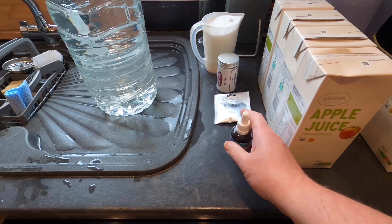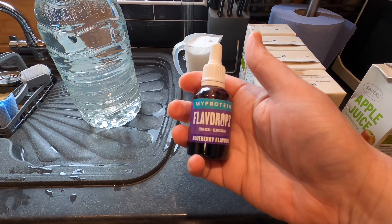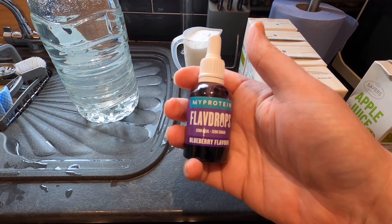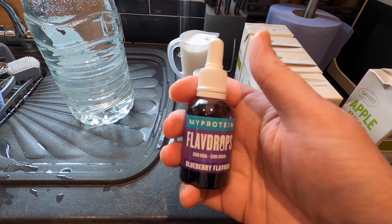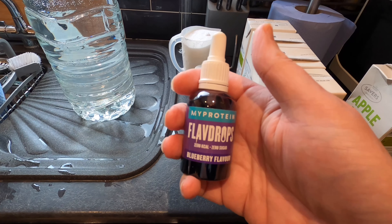As well as my apple juice I'm going to be using MyProtein's blueberry flavour drops. These are really strong flavoured, no sugar, virtually no calories and they're excellent.